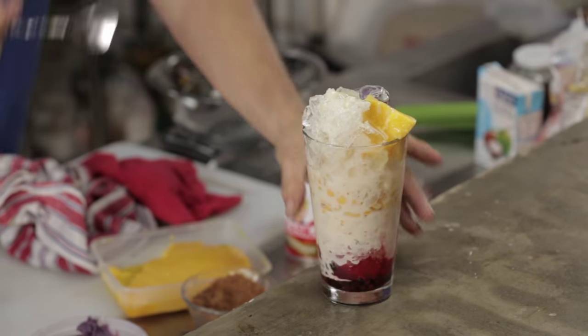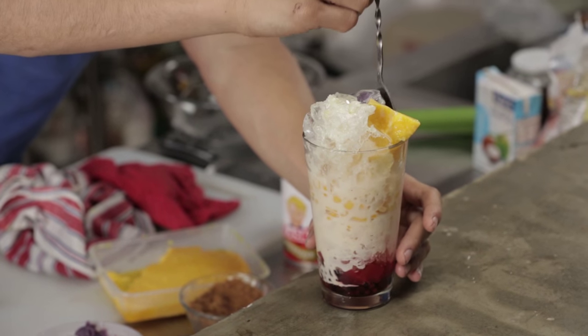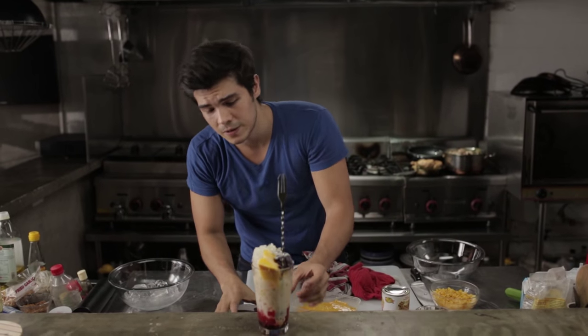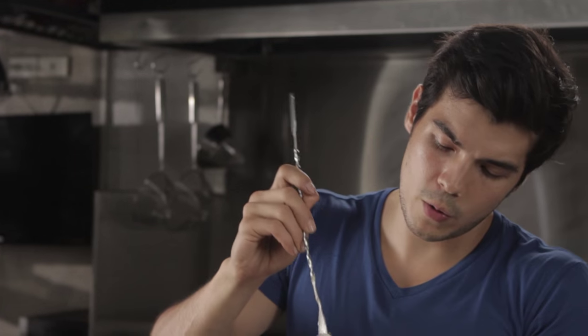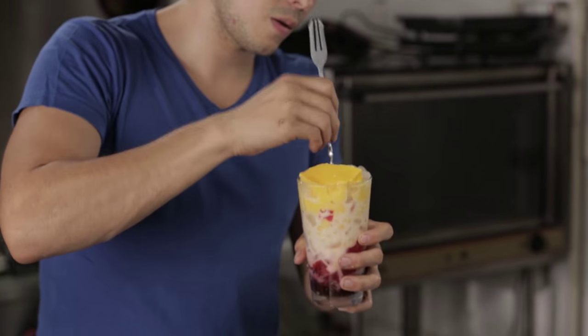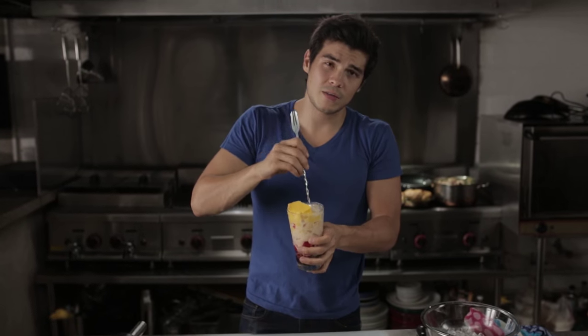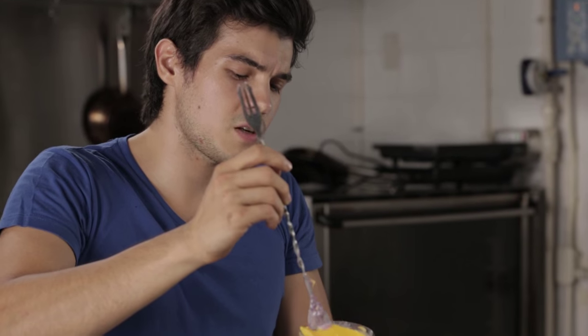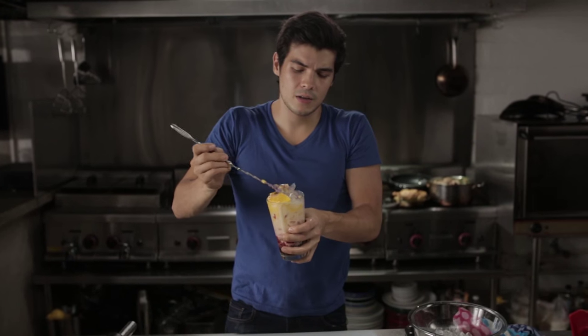And yes, ladies and gentlemen, we are done — you've got this awesome Filipino mix-mix, halo-halo. Basically sugar in a glass, but it's so delicious. There's no pretty way to do this — you kind of just want to put your spoon in and mix everything. You want to be able to grab from the bottom and from the top — some corn, some leche flan, some ube.